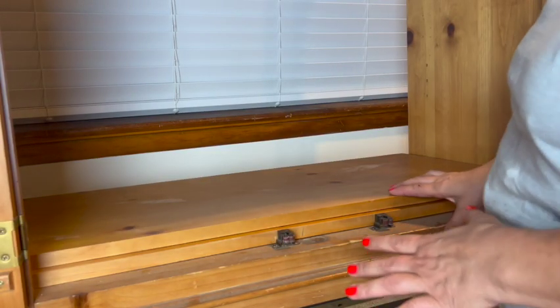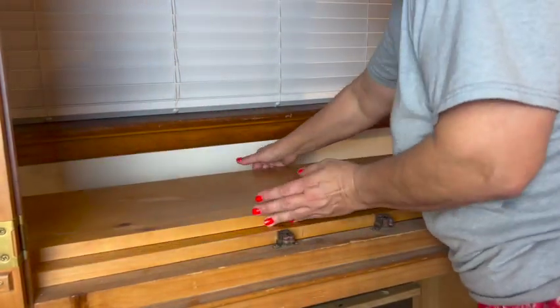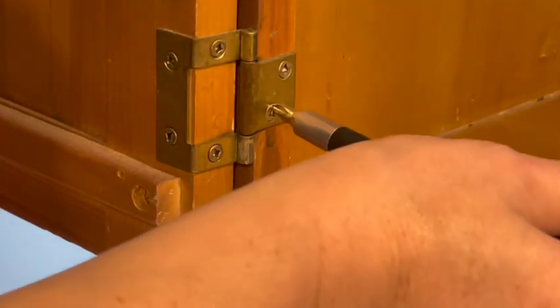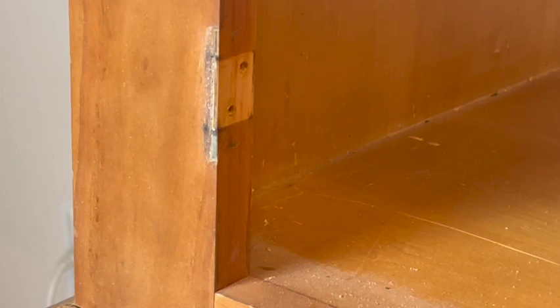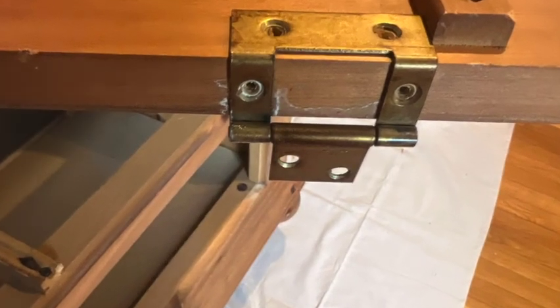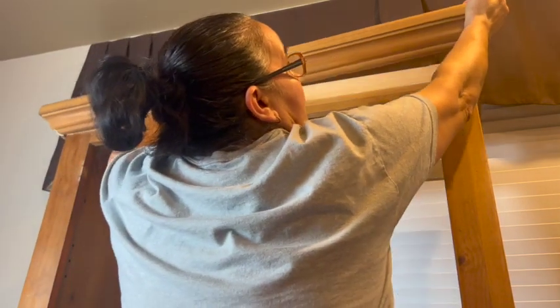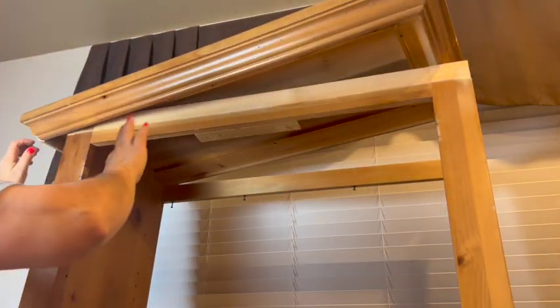I'm going to remove the shelves, the drawers, and the doors. Now I'm going to remove the crown molding — I already removed the screws. Taking off the ceiling trim for cleaner lines and a more modern look.